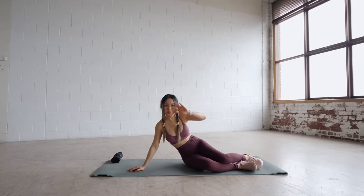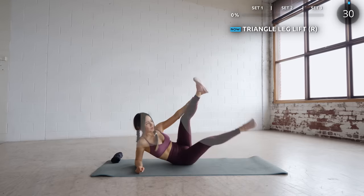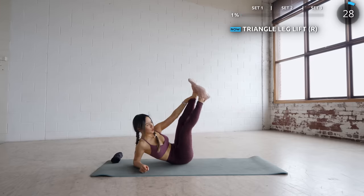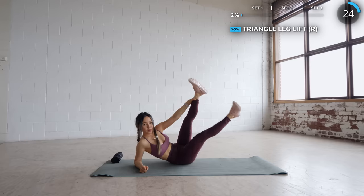We're starting with triangle leg lift. Hold on to your left leg and go like so and lift your right leg. If you can't reach your left ankle, it's totally fine — just hold on to your left knee.